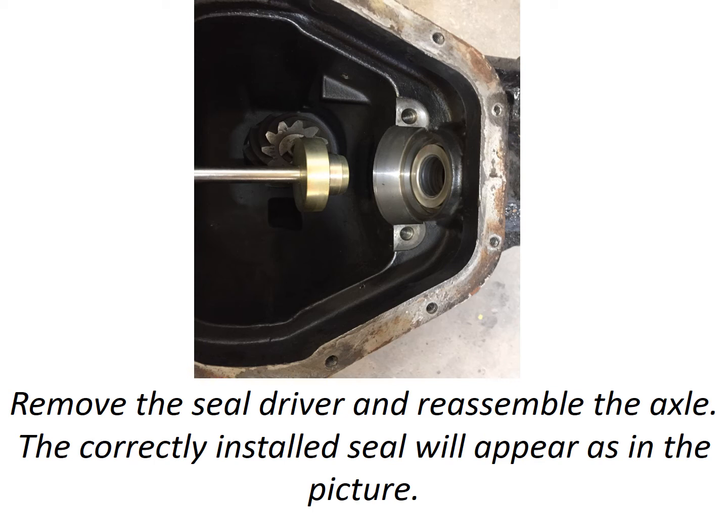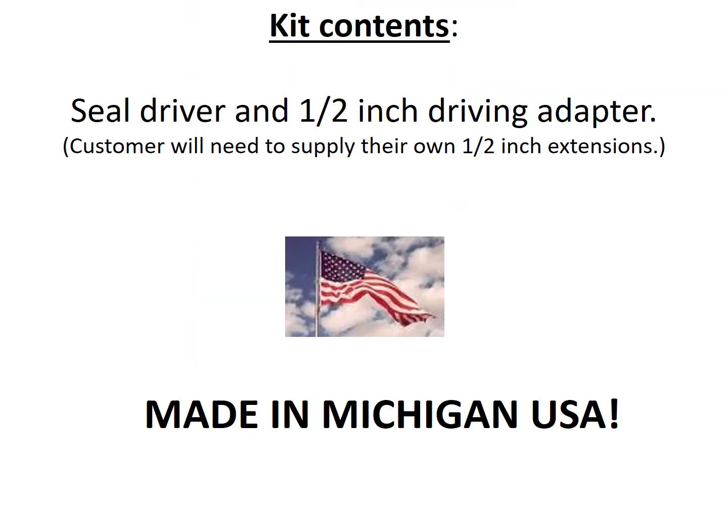The correctly installed seal will appear as shown in the photo. The kit contains a seal driver and half-inch driving adapter; the customer will need to supply their own half-inch drive extensions. This tool is proudly made in Michigan, USA.